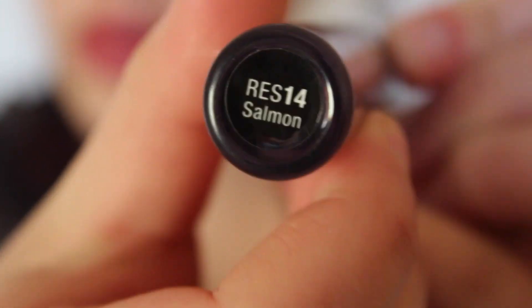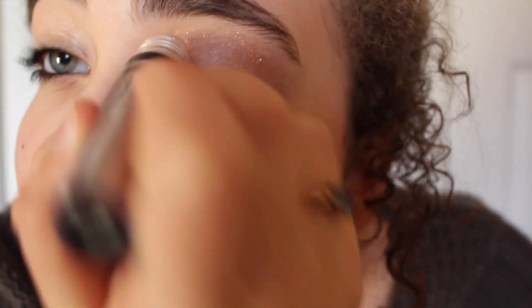And on top of that, I'm going to be using NYX Roll On Shimmer in the shade RES 14 Salmon. I'm just going to be applying this over my previous eye makeup to add a little bit more glitter.